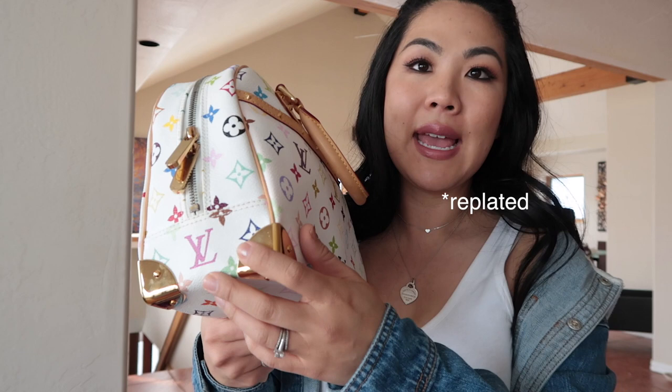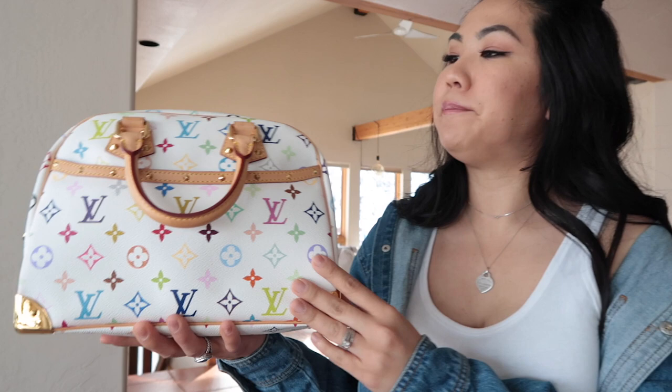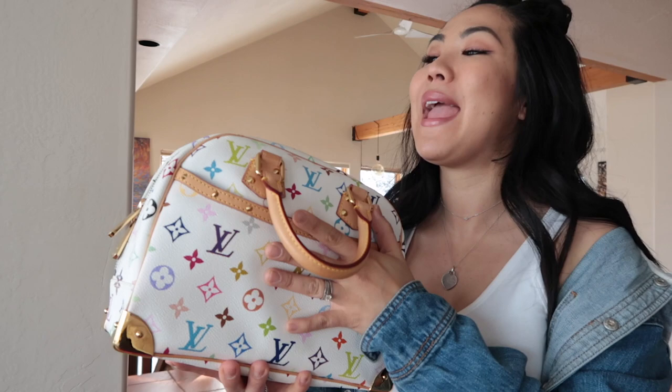Those are the main cons. The plating could show more wear with use, but it can definitely be replaced at Louis Vuitton — I've personally had hardware replated and got it done for free, though some people pay. So far so good. The patina is beautiful and the bag is in amazing condition overall.